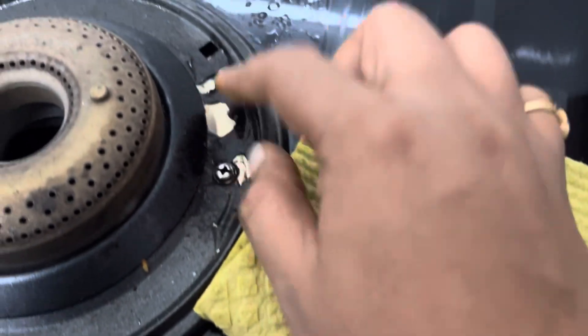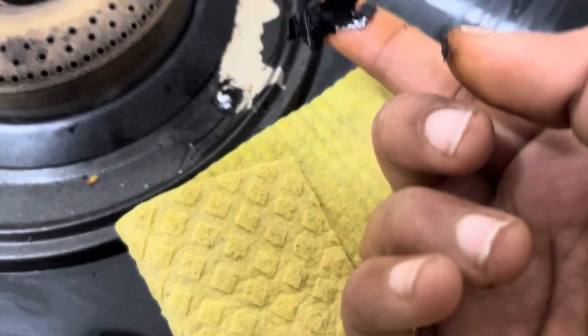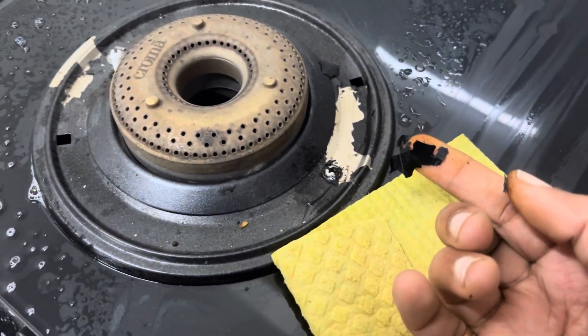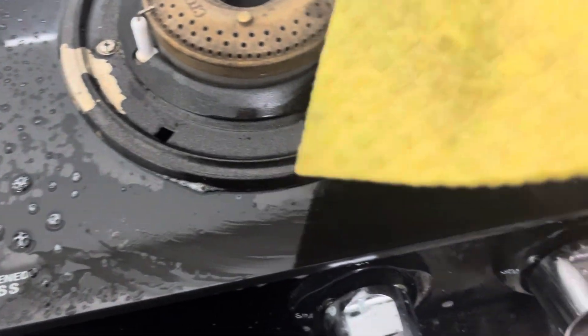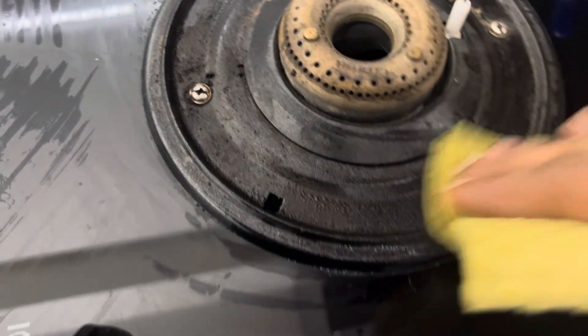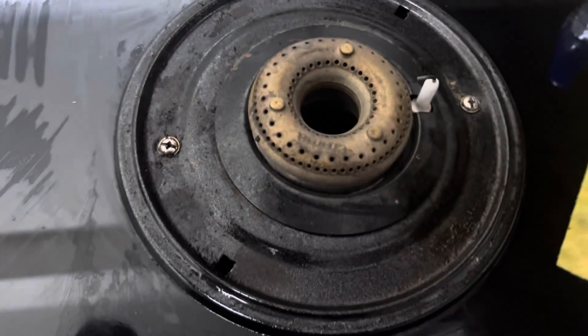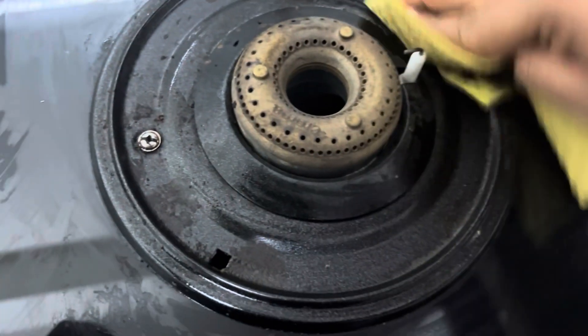It has a black coating. For 2 to 3 months, it will start to dry. I will clean it with gel and liquid gel to keep it maintained.